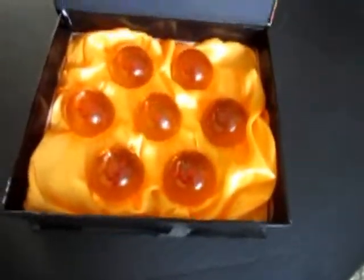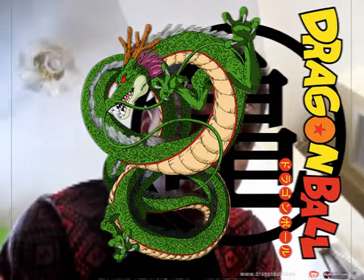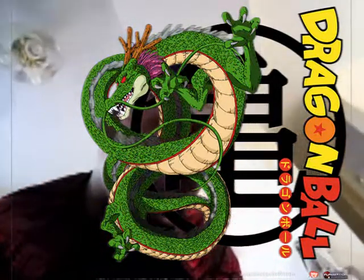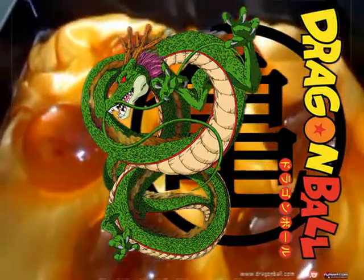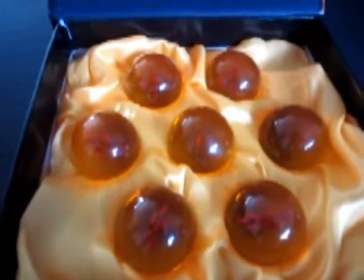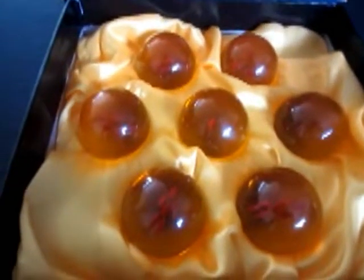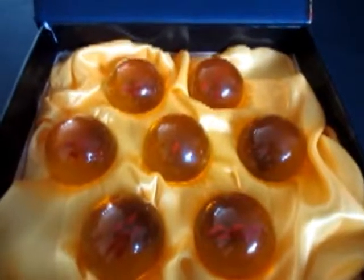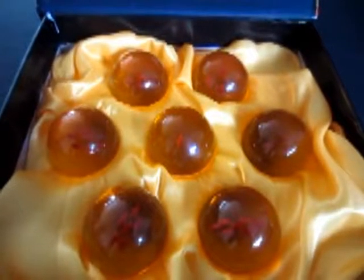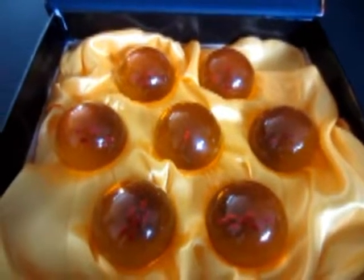Yeah, there's the Dragon Balls right there. Boom. Very, very nice. Now I gotta hit up Shenron and make a wish. So I better do that. Beautiful, right? Look at those. I give you the Dragon Balls. Now I gotta protect these with my life, and I gotta start training at 4000 and start getting those different levels of my Super Saiyan. And that is pretty much it. So thank you for tuning in. Make a wish. Peace.